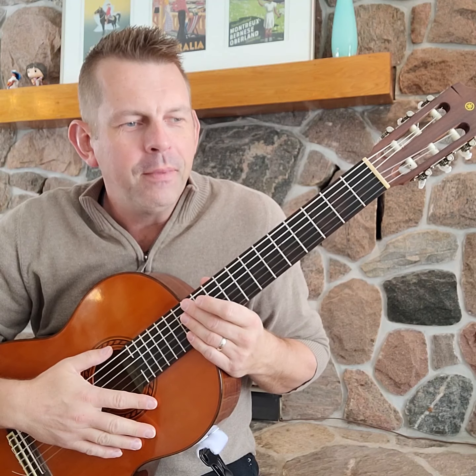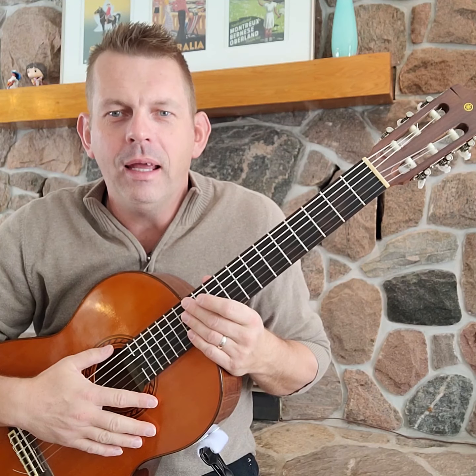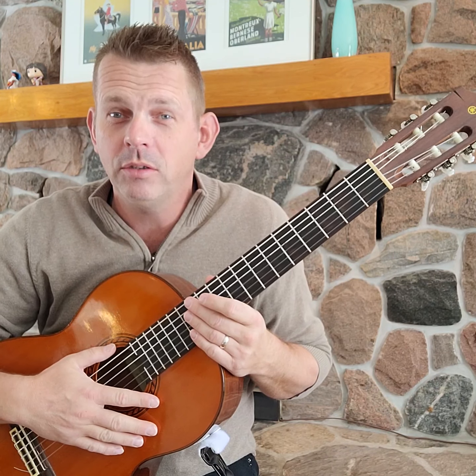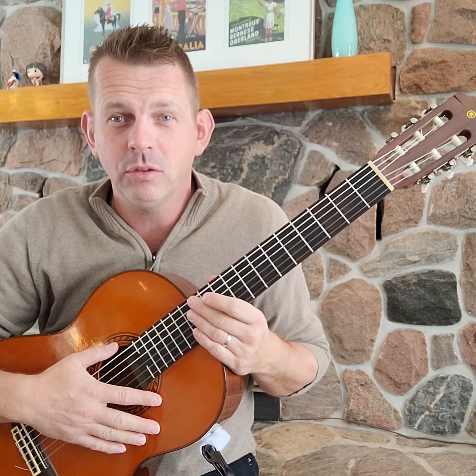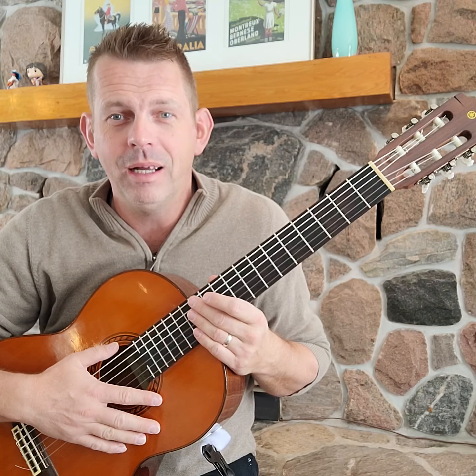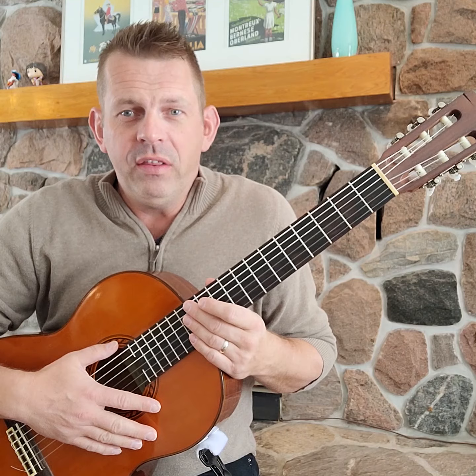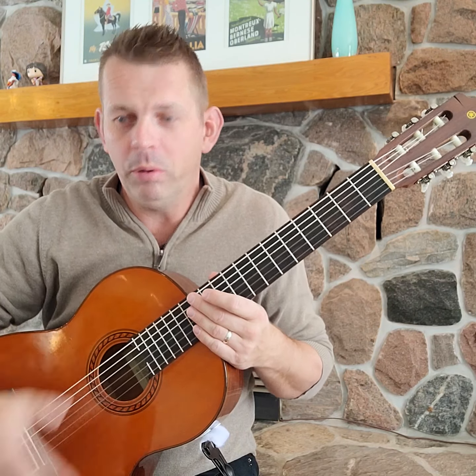Hey there guitar people. My name is Andrew and I am making this video as a response to Brandon Acker's video about guitar supports. I have a little idea here that may help some of you with the suction cup problem on the Ergo Play.